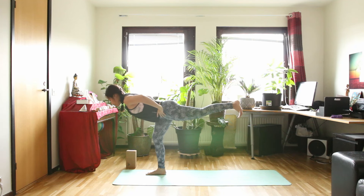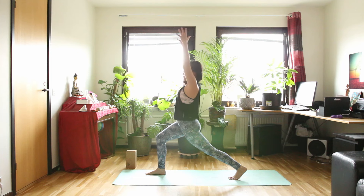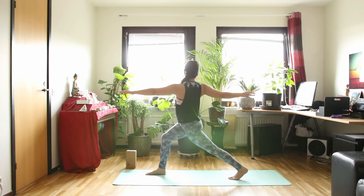Take a deep inhale. And when you exhale, bend your knee and slowly step back into high lunge again. Raise your arms up. Inhale. And exhale — left hand in front of you, right hand behind you in the twist. Inhale for one more time here. And exhale, twist deeper.